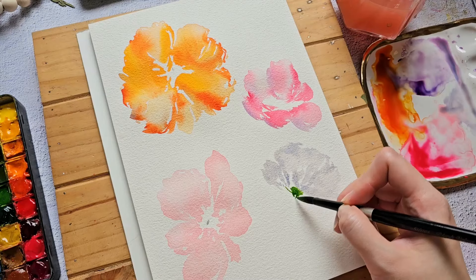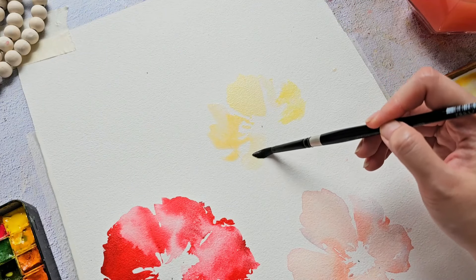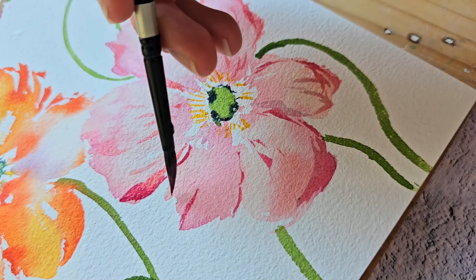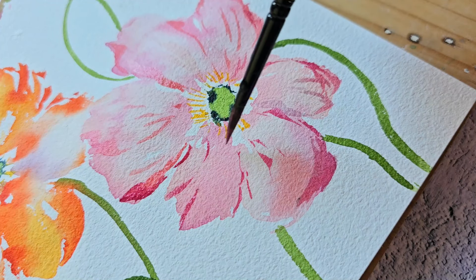Get ready to explore various angles, brushstrokes, and different techniques that will transform your ability to paint any flower that catches your eye.